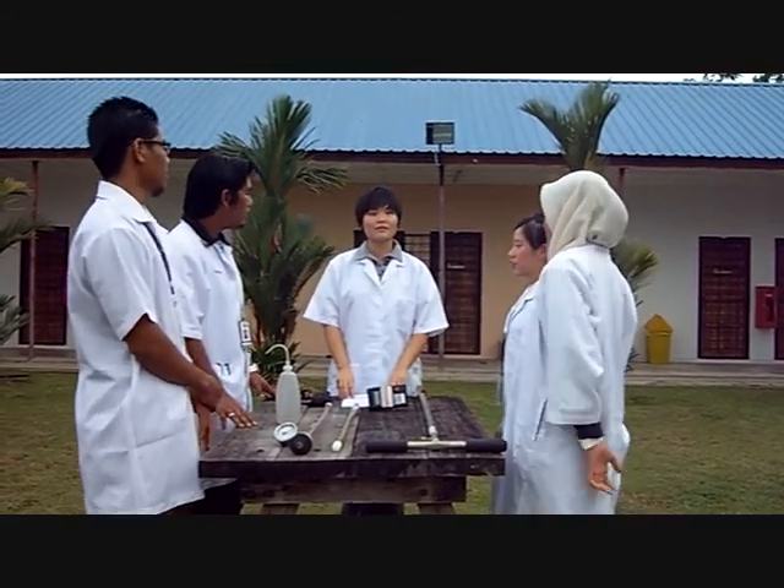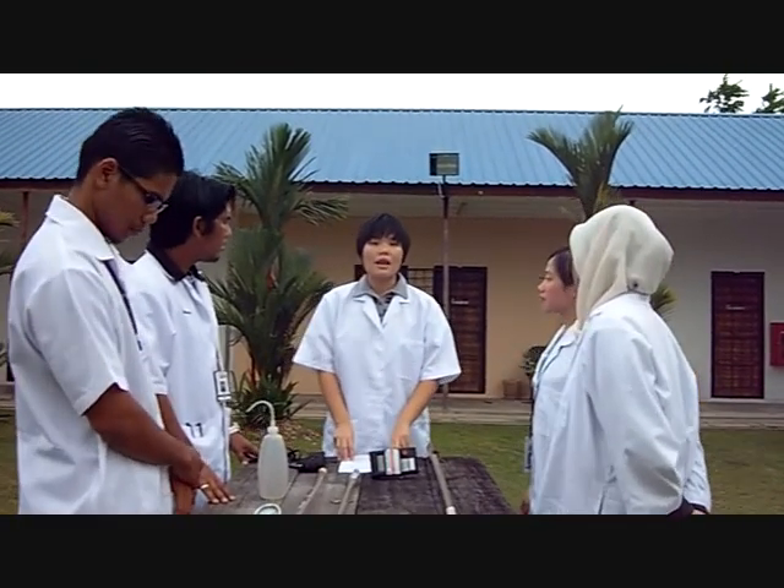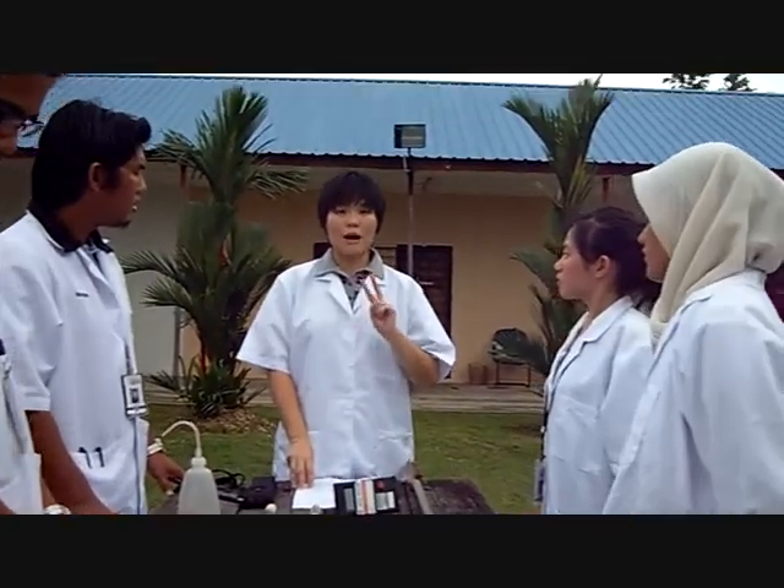Good afternoon, class. Today we will be doing Lab 7. Lab 7 consists of two parts.